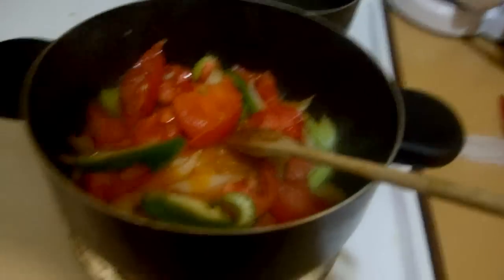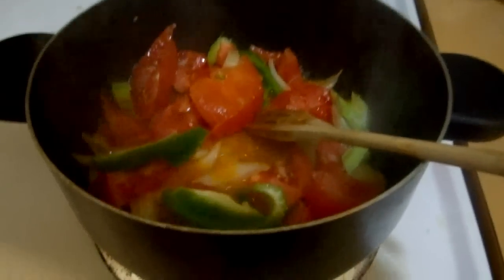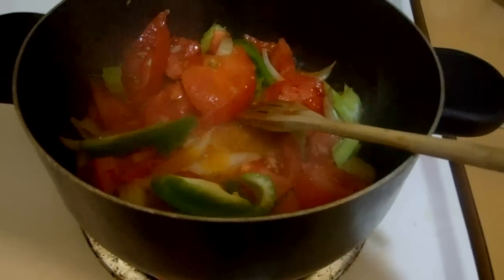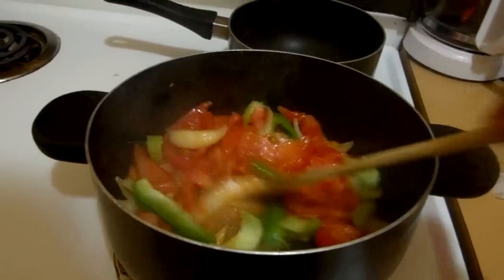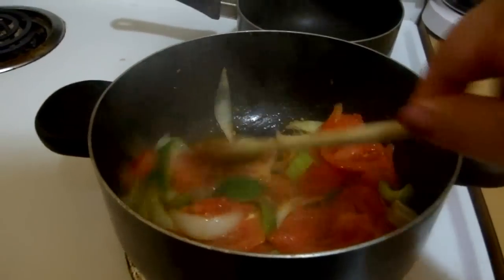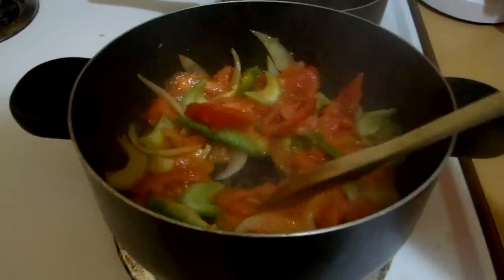Meanwhile, over here I have two tomatoes, half of a green bell pepper, a quarter of an onion, half a celery stick, and one garlic clove — done in about three tablespoons of olive oil. I'm just letting them cook all together right now so all the flavors mix together.